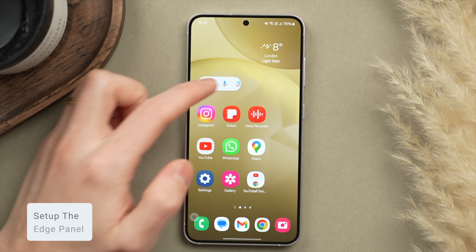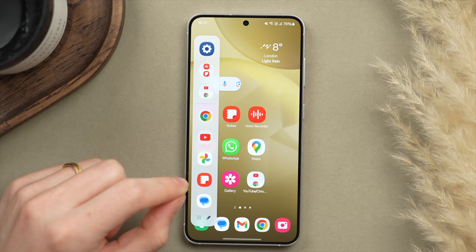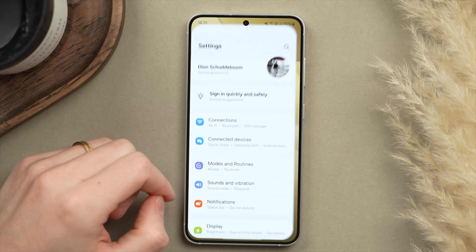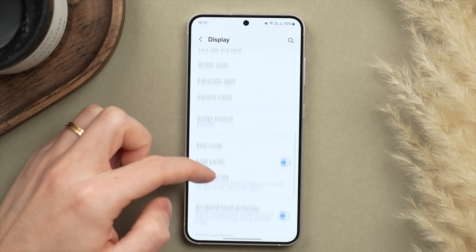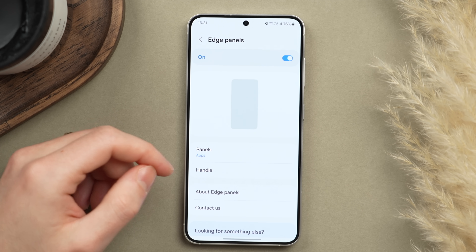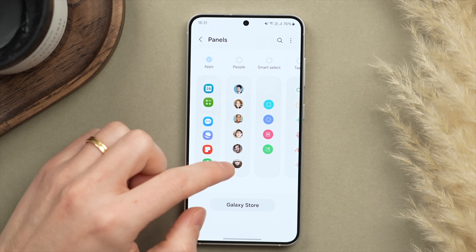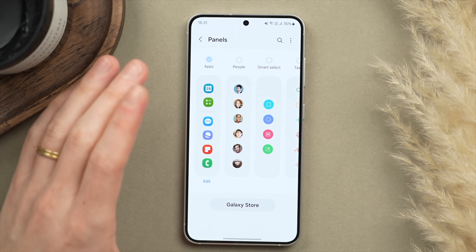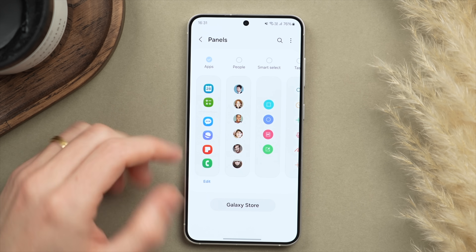Now let's look at the Edge Panel, which I think is a really underrated feature in Samsung One UI. To set it up, go into Settings, tap Display, and scroll to Edge Panel — make sure it is activated. If you tap into it, you can customize it quite extensively. You can choose what appears inside the panel: apps, contacts for quickly reaching people, or widgets like weather and music playback. I prefer to have apps primarily, as it's a super quick way to bring up a new application while already inside another app.